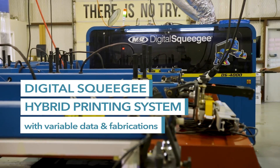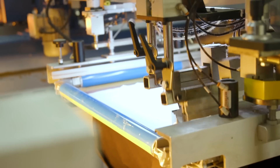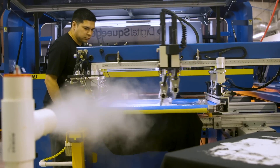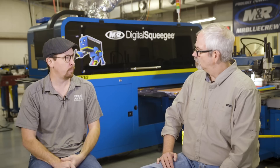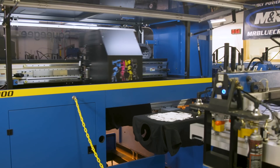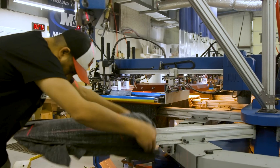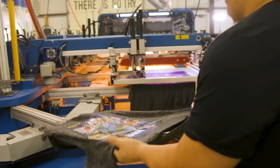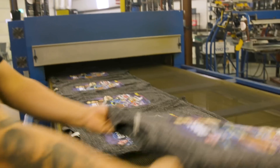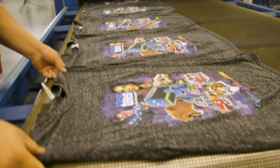Have you ever heard 'Digital Squeegee' and wondered what the heck is that? What Digital Hybrid does is it allows you to print with screens the white bases and then it goes around to the Digital Squeegee, which prints the CMYK print on top of that white base. Integrity's is going to show us that it's not just for the giant shops anymore and how the Digital Squeegee Hybrid Printing System is revolutionizing the printing industry by blurring the lines between DTG and traditional screen printing.